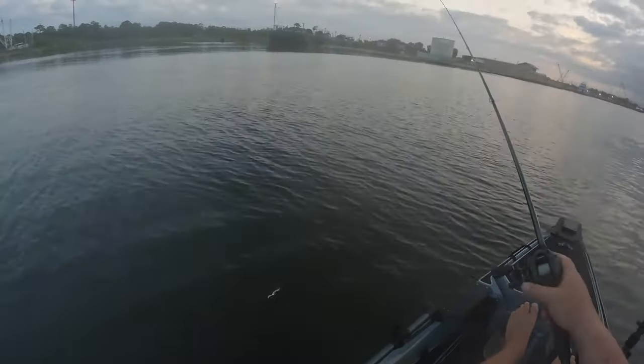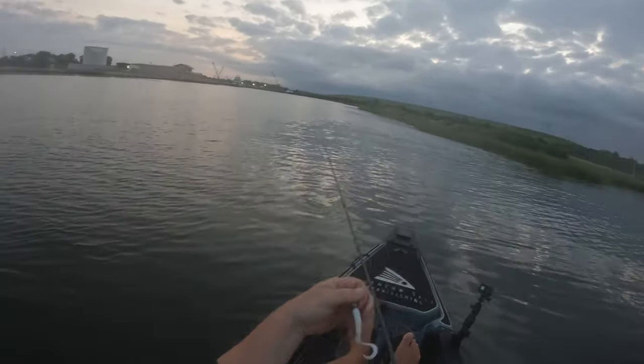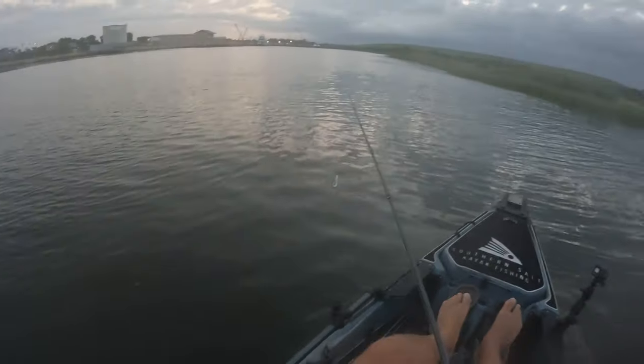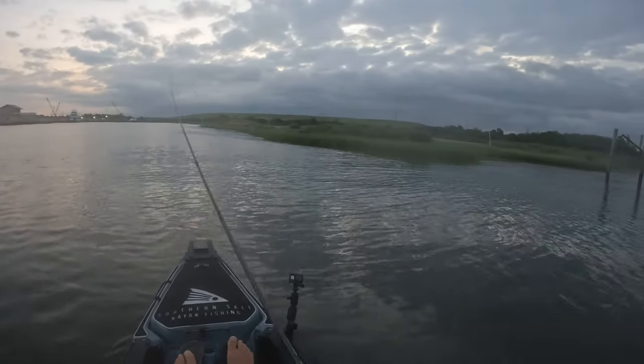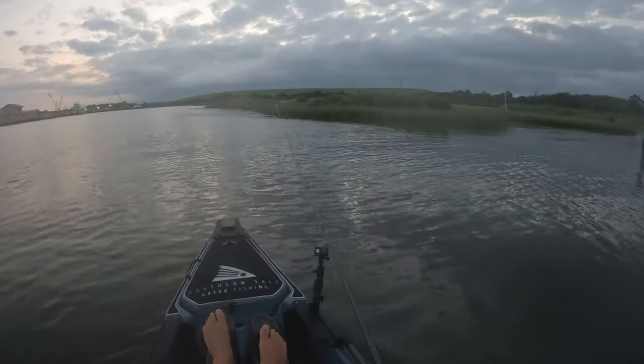All right y'all, we're gonna target flounder and the lure I'm gonna do that with is a Gulp grub, four inch grub, on a Death Grip G-head, and we're gonna start targeting these grass lines. Tide's up really good right now so hopefully we can find a couple of big flounder.